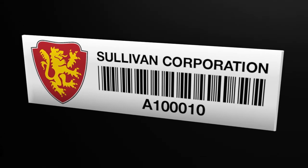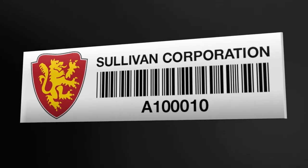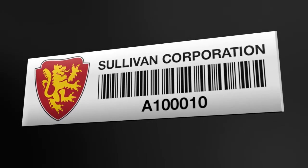The Universal Mini RFID Asset Tags are a single durable RFID tag suitable for a range of items in an asset tracking application.